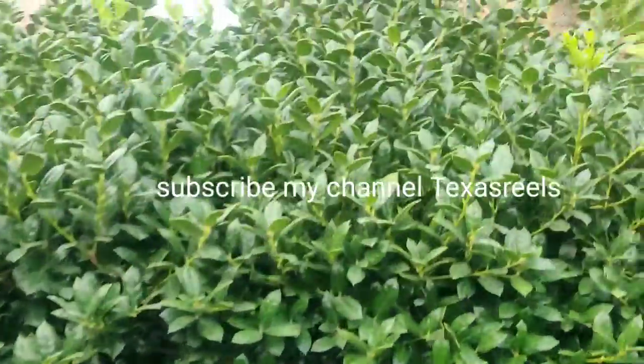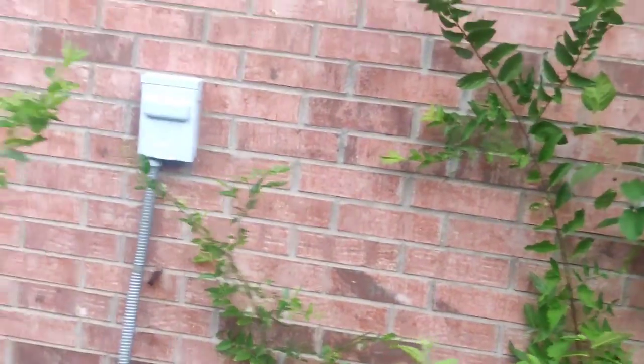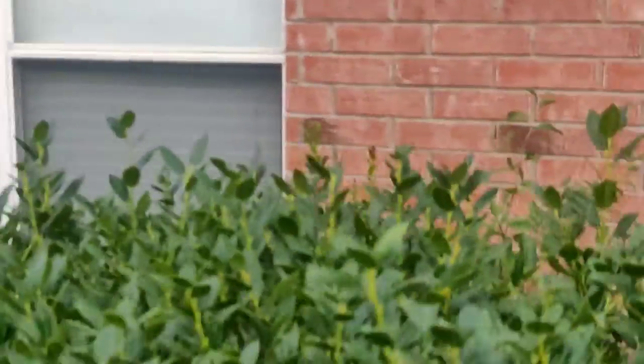We will note that the AC unit is here. The cover is green.